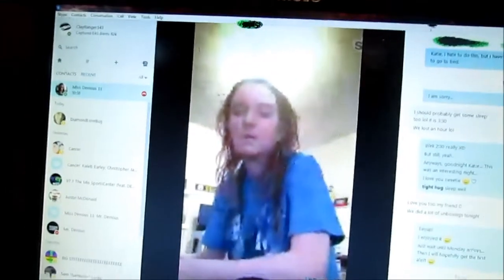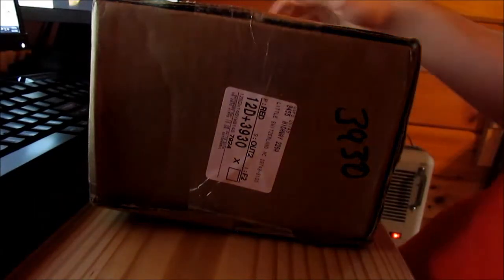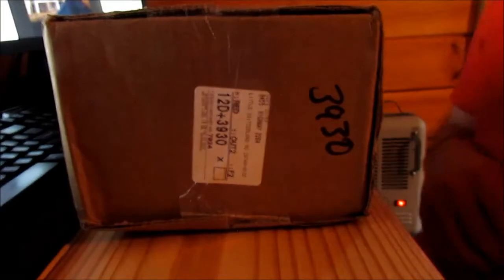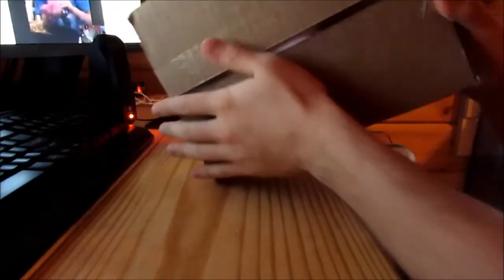Hey guys, what's up? It's Clay Ranger 143 here. Today is a very special unboxing because we're going to be unboxing the very radio that MissDevious11 convinced me to get this entire year — the First Alert SFA 1150. So yep, I finally got one of these NASCAR-shaped bricks.